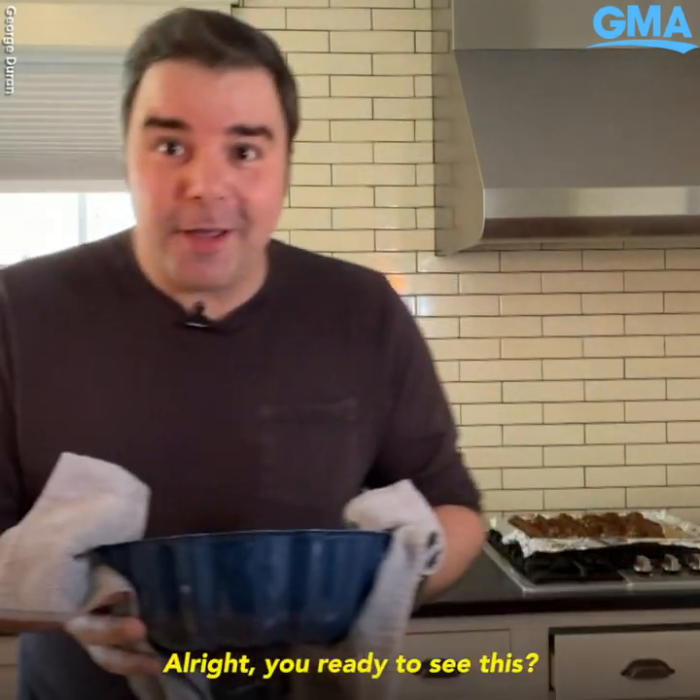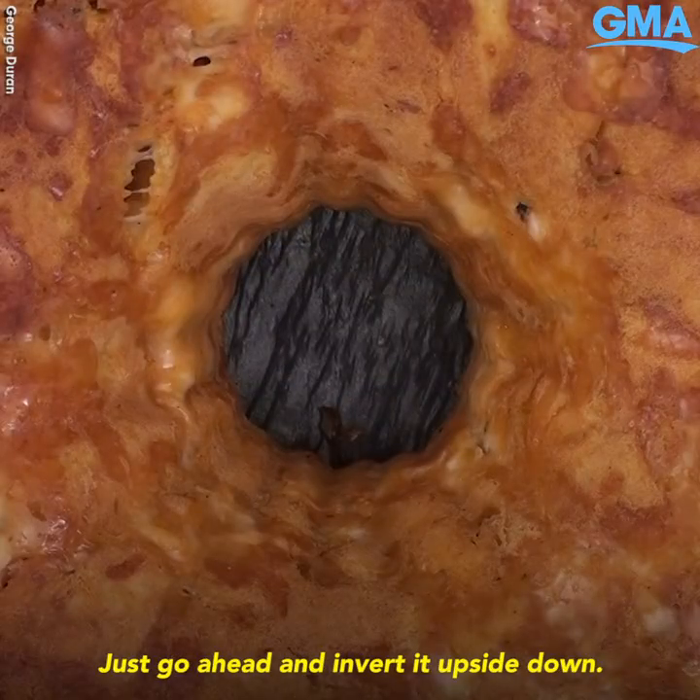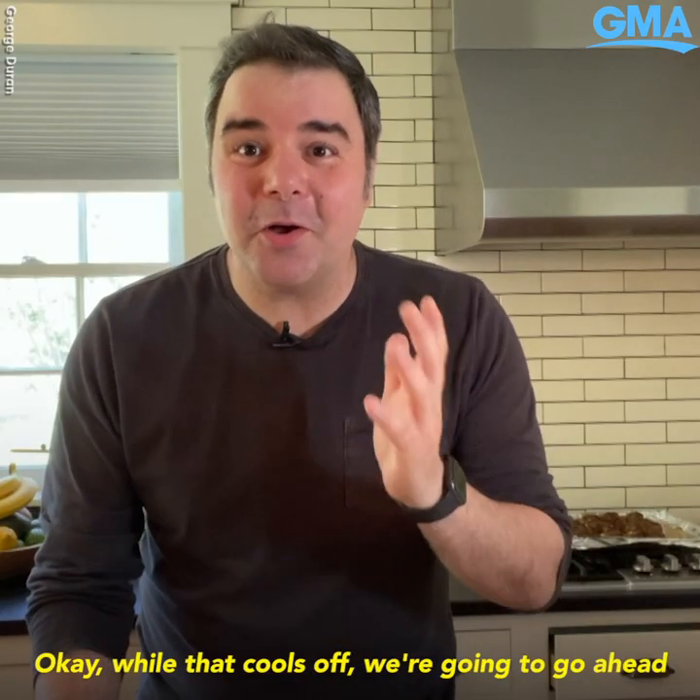I'm ready to put this in the oven — I'll be right back. All right, you ready to see this? Go ahead and invert it upside down.